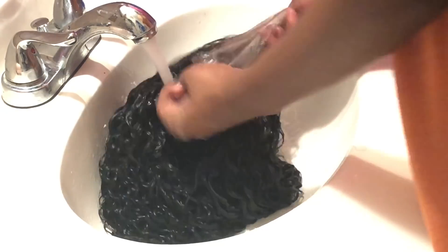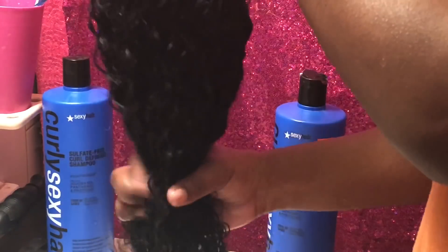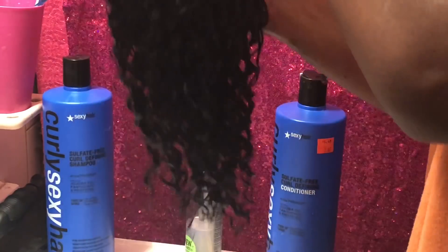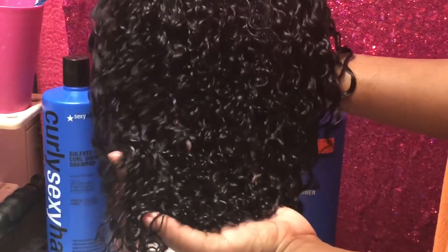After all that detangling, I'm just going to use warm water and wash the conditioner out. To dry the hair, I'm going to squeeze out the water in place instead of squeezing it out and dragging all the water down, because that will stretch the curls out and make it frizzy — and that's the last thing I'm trying to do.